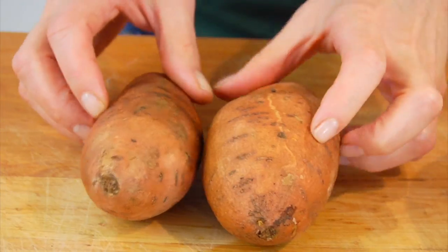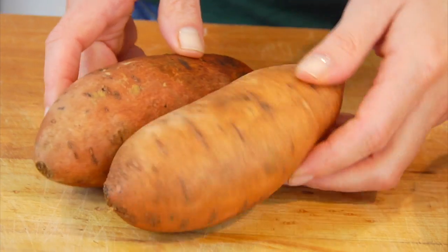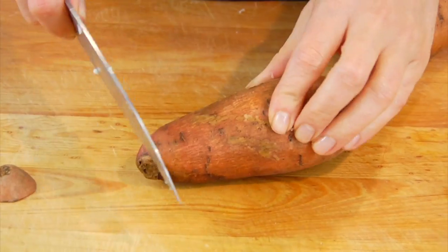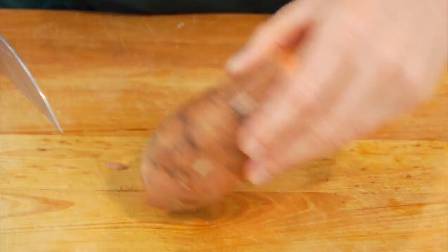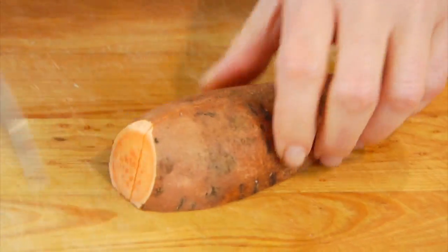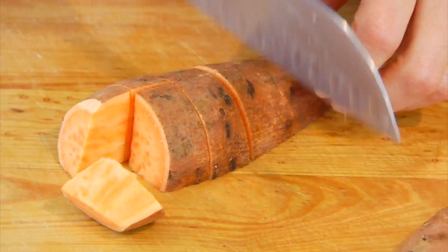For these guys, because they're a little bit smaller, I'll trim off the ends, stand it up, cut it in half, then cut them in half lengthwise again — because that's all we need to do to get those big fat chunks. And then boom boom boom, we're ready to go.